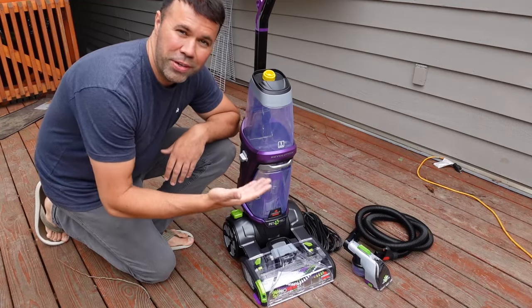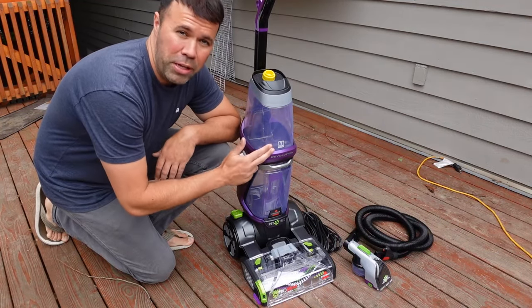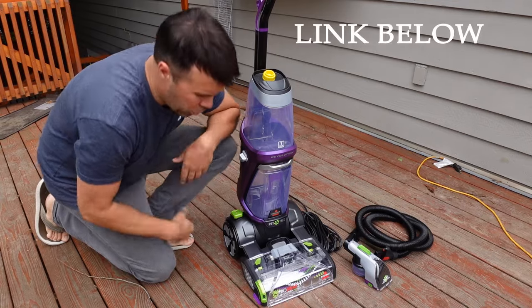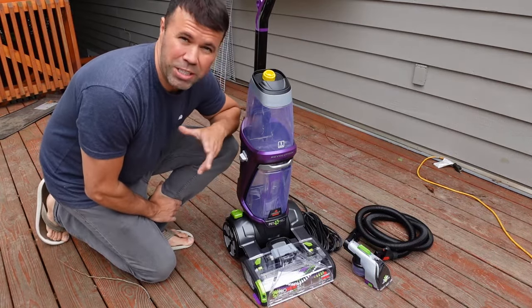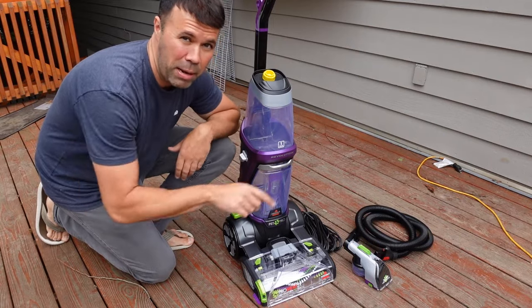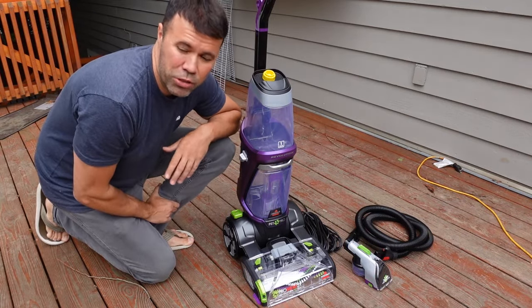Hey everyone, welcome back to another quick video. In today's video, I'm going to show you how I use the Bissell ProHeat 2X Pet. I've had this thing for about eight months — amazing machine, cost me about $250, and I use this mainly to clean my big area rug upstairs where my dog